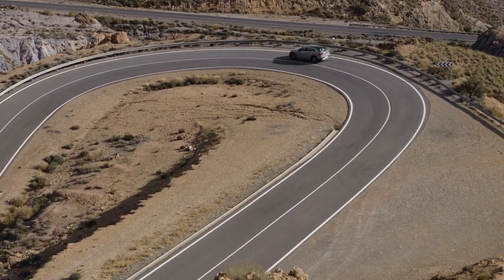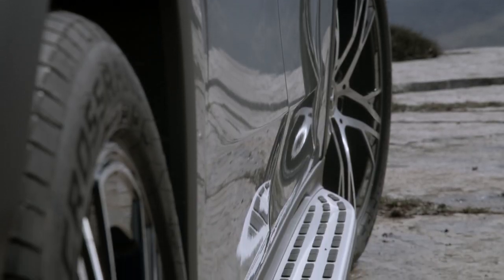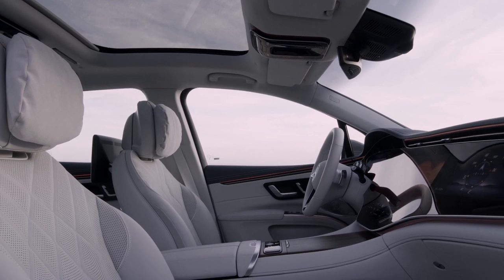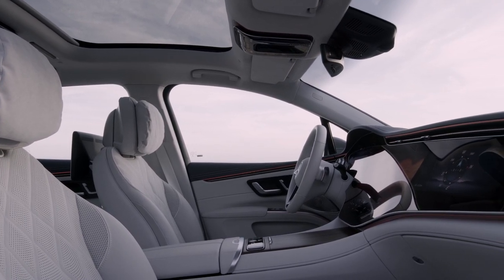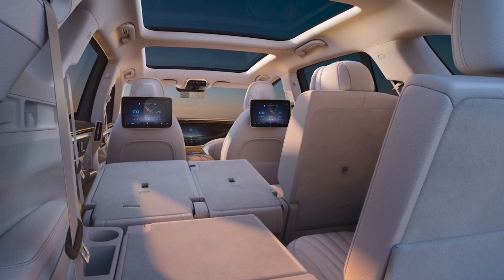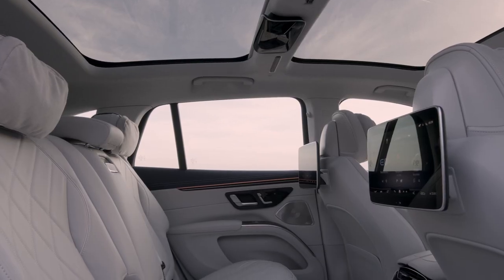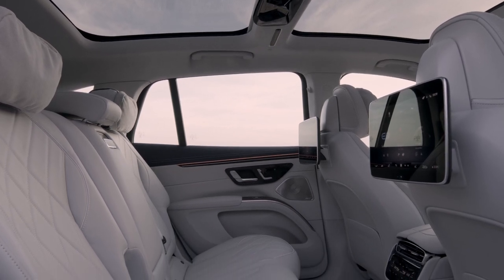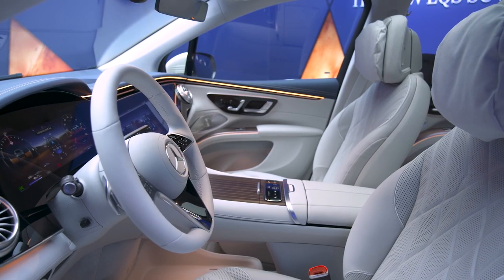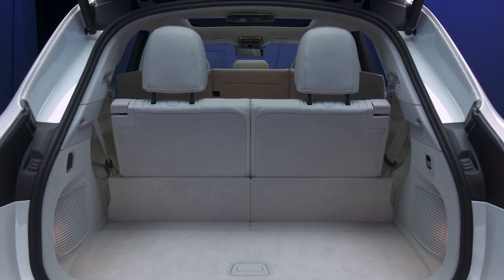The high rider will also get standard 10-degree rear axle steering, a feature I loved on the EQS sedan. Riding on the same 126.4-inch wheelbase as the EQS sedan, the SUV has a massive passenger compartment, and a higher roofline doesn't hurt matters one bit in spite of the car being about four inches shorter overall. As you'd expect for a vehicle nominally related to the GLS SUV, there's a third row of seats available as an option. Reclining and sliding second row seats come standard, but the EQS isn't quite as spacious as its internal combustion sibling, with only about seven cubic feet of cargo room when all the seats are up.